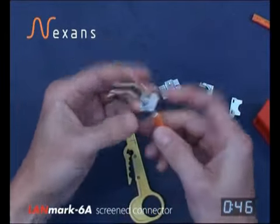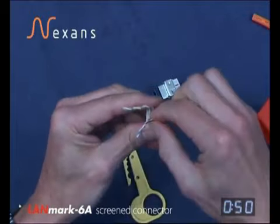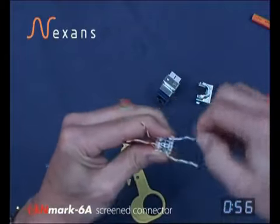Push right down up to the stop against the foil. Then take the pairs over with the solid orange to the outside. All other solid colours to the centre of the two slots.